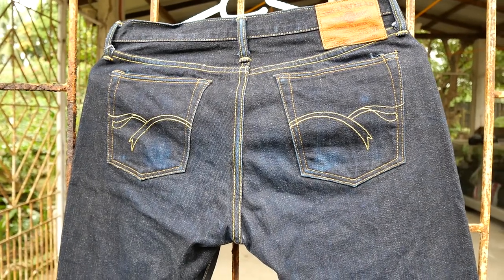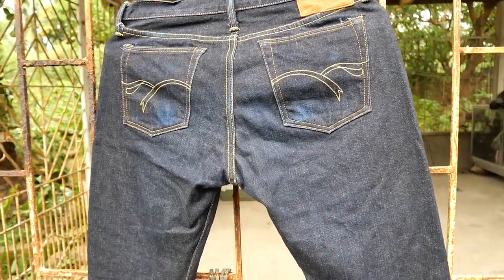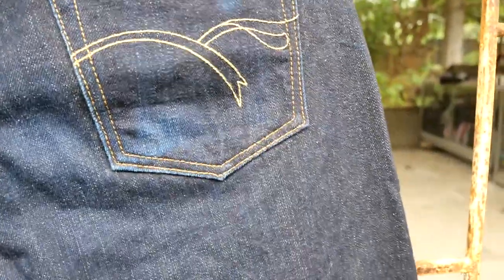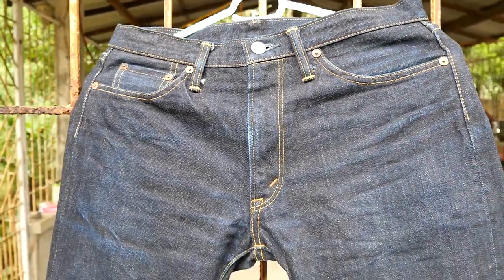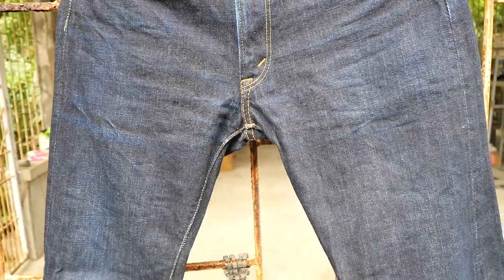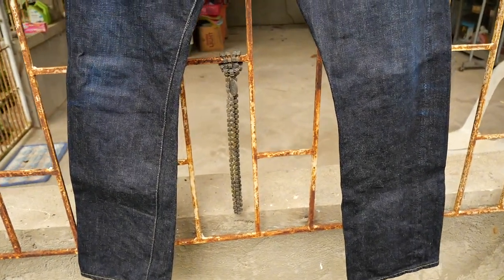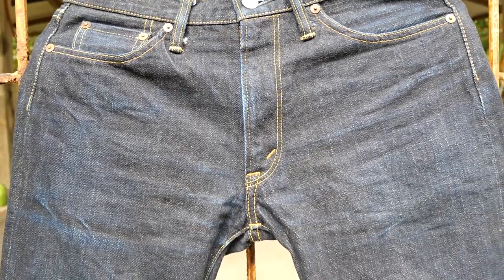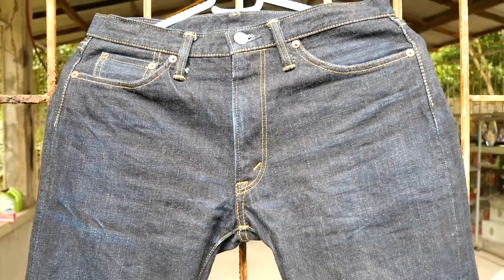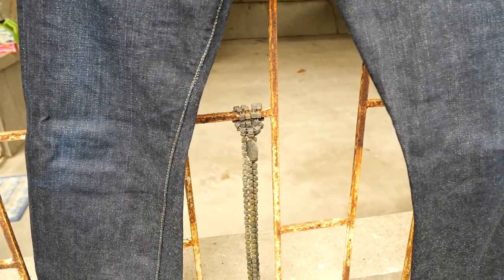Starting November 1, I'll be using this on a daily basis again to prepare for the Indigo Fade Competition which starts in April 2022. At the moment I am using a Uniqlo 100% cotton which I intend to use until October 30. This Flathead denim is really very stubborn — even after 10 months of daily use, including two months in the United States, they are still very stubborn in fading.